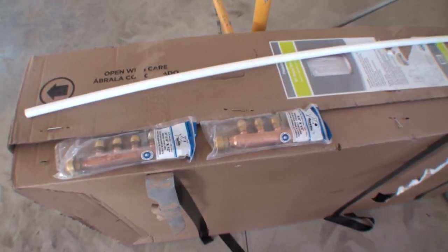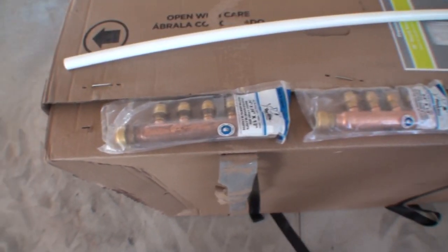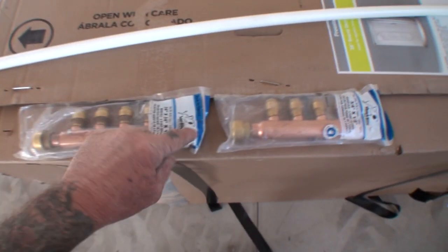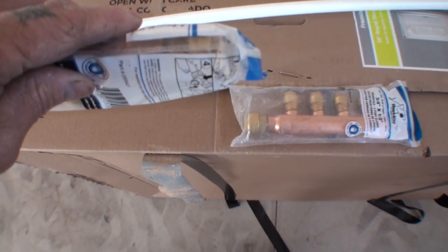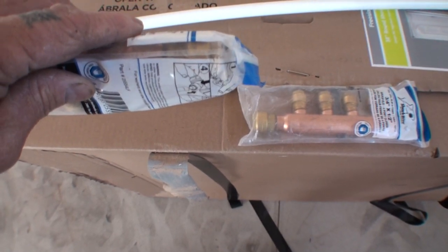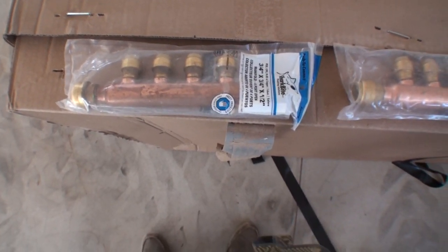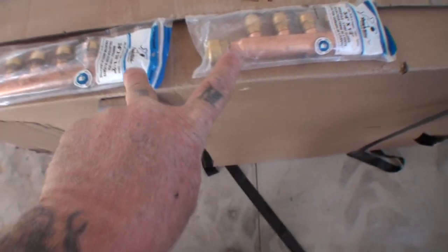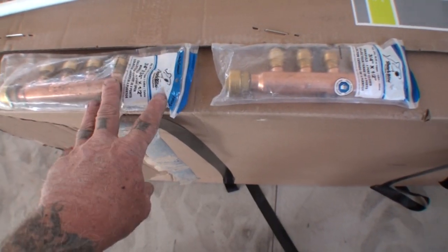Let's get to the manifold block we're going to build instead of purchase. These two items are called manifolds. This is a distribution manifold — you hook your main water supply in one end and it runs all the way through so you can continue running water out the other end. This is a four-stem manifold with four ports. They also make a three-stem, which is what I'm going to use. I went ahead and bought both along with the three-stem since I wasn't sure which one I'd need — you can always take them back for a refund.